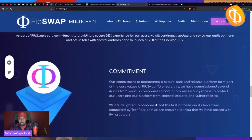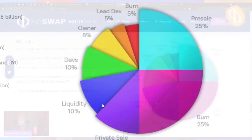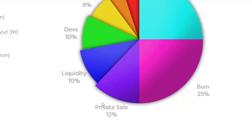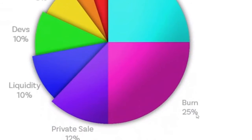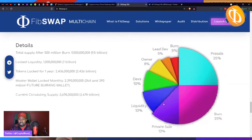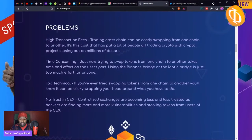Token distribution is very fair: the lead dev gets 5%, they're burning 5%, the owners get 8%, devs get 10%, there's a 10% liquidity pool, 12% was allocated for private sale which is already done, and another 25% is being allocated to be burned. Roughly 30% of the tokens will be burned total, which should give you some confidence.